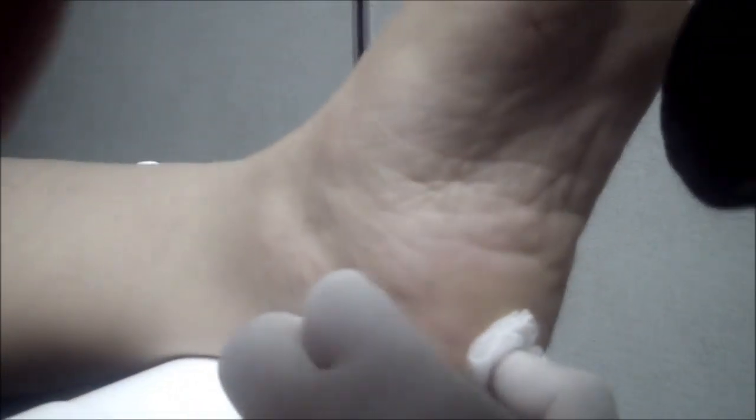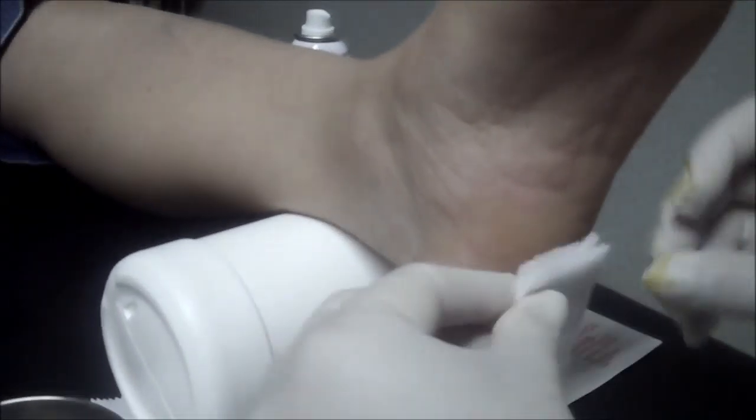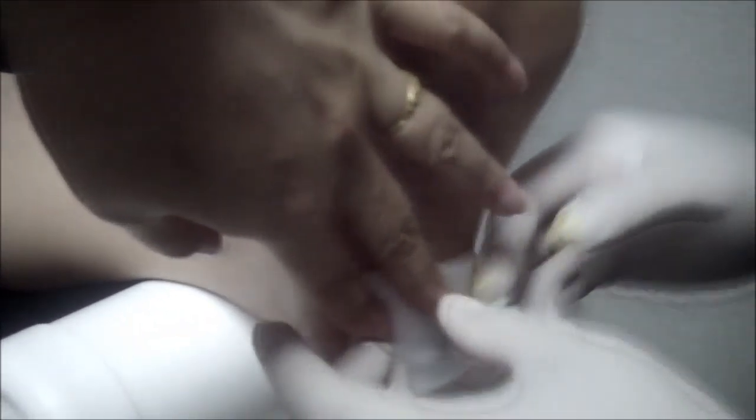I push through until I feel the periosteum, then push the plunger gently, withdraw the needle, apply gentle massage, and then comes the band-aid plaster. Next, I cushion that off with some gauze.